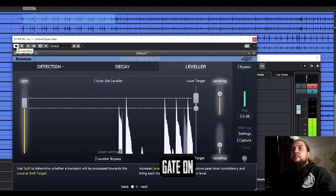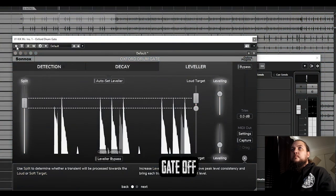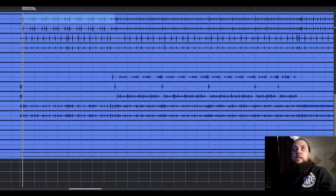I've gone ahead and set up the Oxford Drum Gate on some of my other shell tracks — I've got it on my kick as well. But let's have a look at another more advanced form of gating: using key spikes to trigger gates. Any of you who have seen the Nail the Mix content have probably seen key spikes being used by quite a few of the mixers there. It is an extremely accurate way to trigger your gates. It does take a little bit to set up, but depending on your workflow, you kind of kill two birds with one stone doing this.